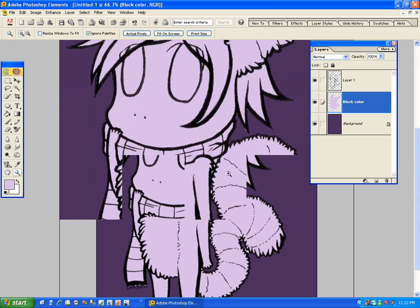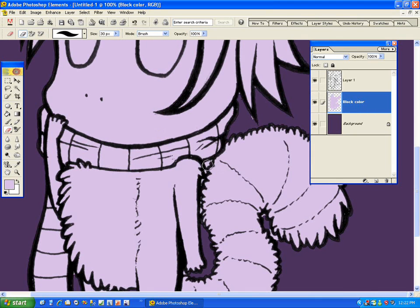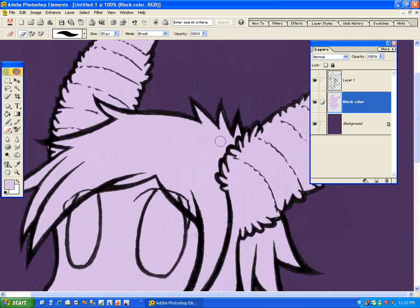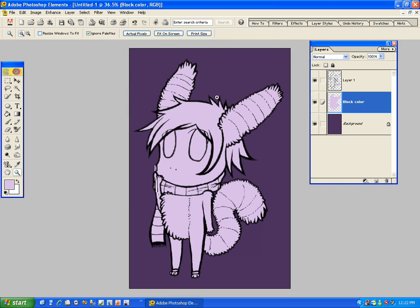Some of the block color is not what I want — there's a little bit of the background right here, so I'm just going to erase that. Block color is basically where I color everything that's going to be colored, so I know what I'm working with, and I can lock the transparency so I don't mess with the background. I'm just erasing little bits that I missed.